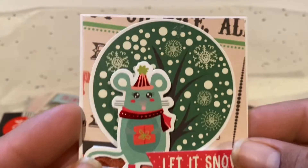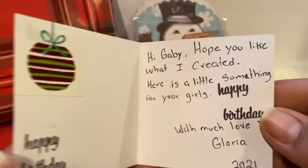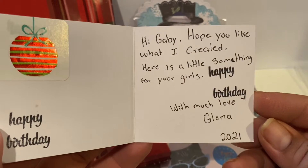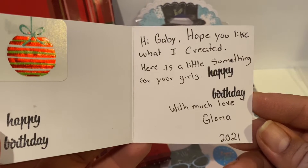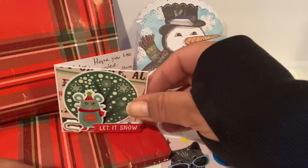Let's go ahead and look at her 3x3 card. Oh my goodness, it is so cute! And inside it says, 'Hey Gabby, hope you like what I created. Here is a little something for the girls. Happy birthday with much love, Gloria 2021.' Thank you so much, Gloria, and thank you for thinking of the girls.